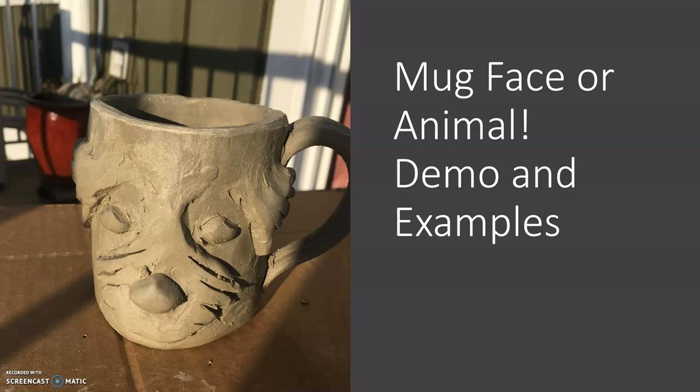I came home and I sat out on my back porch while it was super nice out, and I sculpted my dog's face on the side of the mug. You guys already hopefully watched the video where I demonstrated how to create the mug and the handle. This is going to go over a quick tutorial of how you could make the decorations on the side of the mug — this is part of the assignment that you do need to have some sort of decoration on the side.